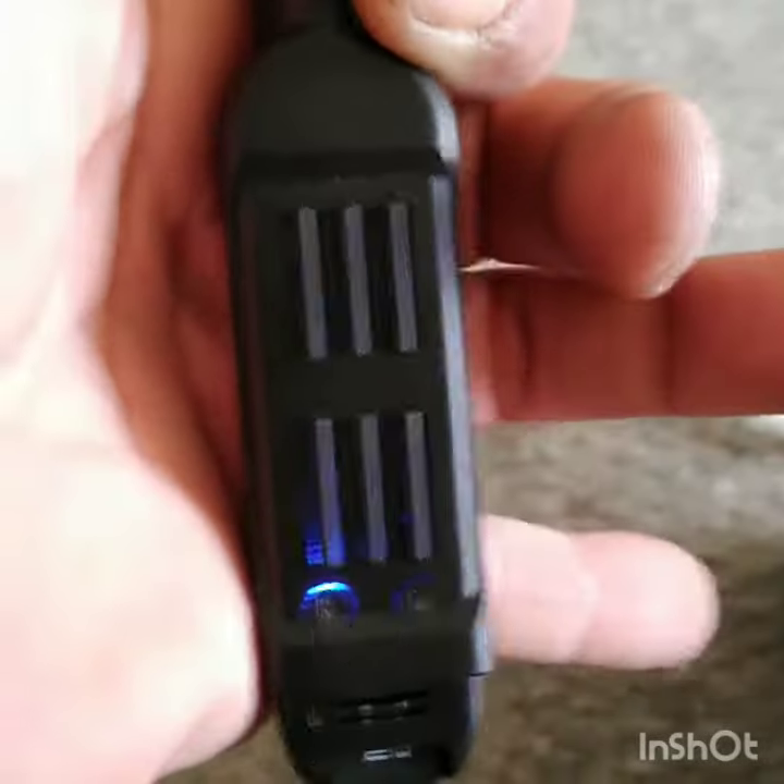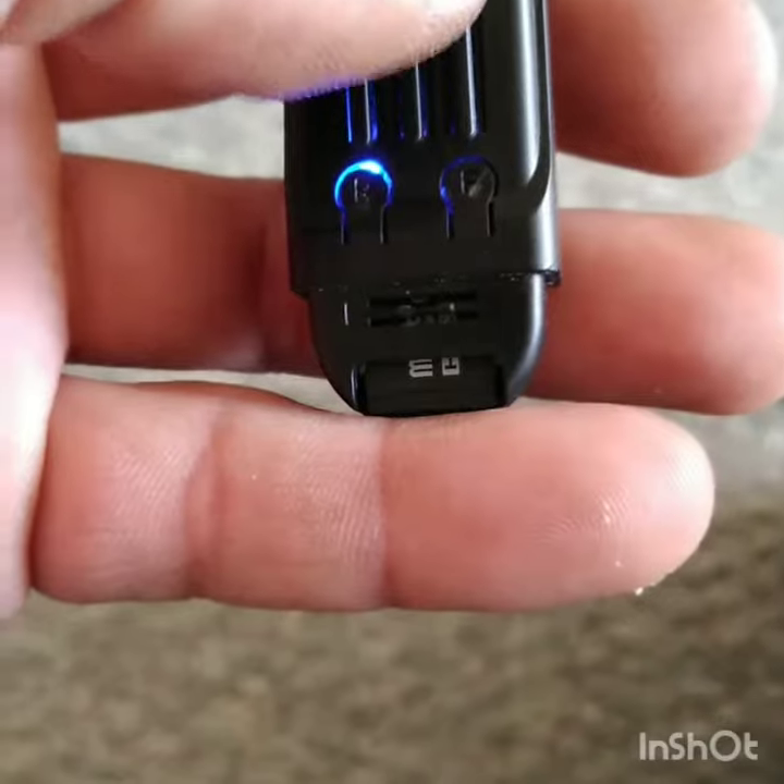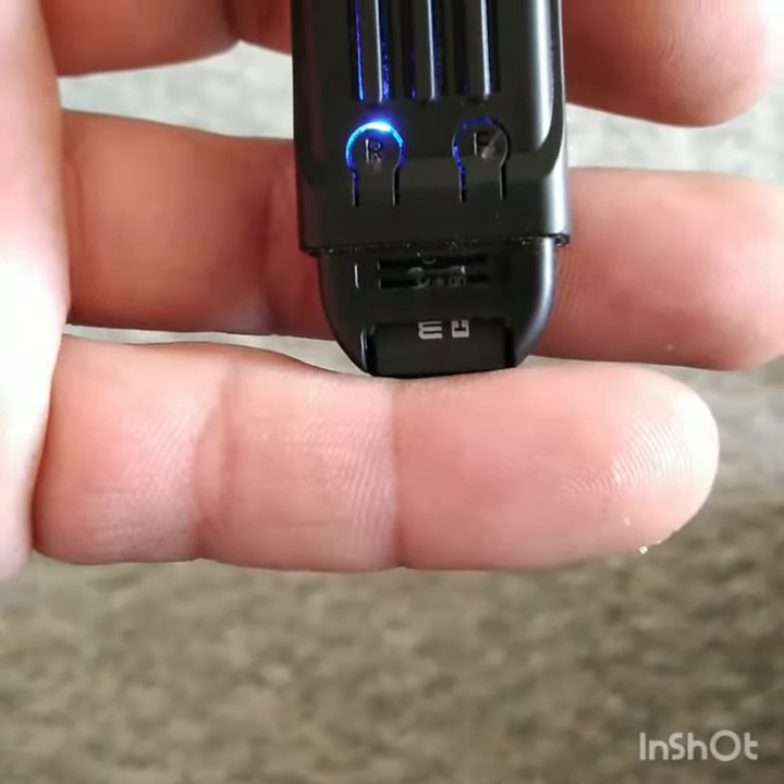While you're in standby mode, press the little F button on the right side — you may need something to press it. But that's about it.